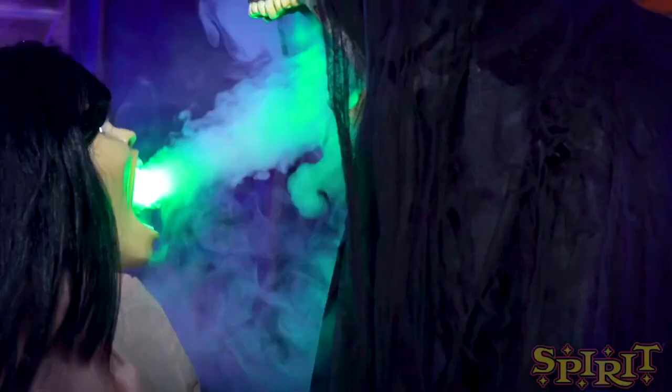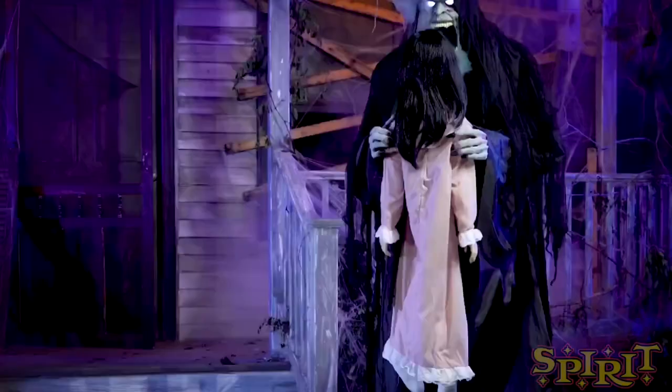Her head then lowers as if she's died, and he lowers her as well. That is really technical and really cool. I don't know what I would do with this animatronic if I got it — not because I don't like it, just because I'd find it difficult to place in a haunted house.